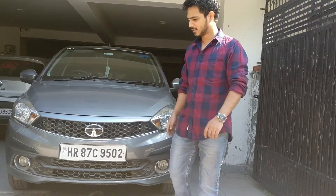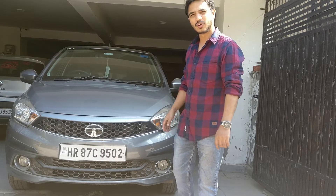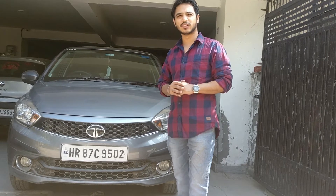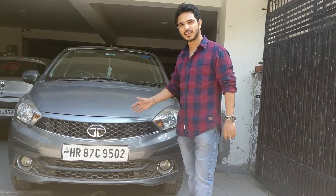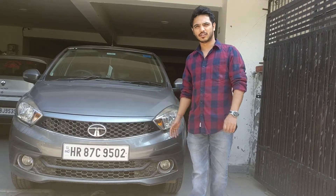Hello guys, welcome back to my channel. So as usual, I am not with Nexon — I am with another car from our family, which is Tiago. So today I will share an experience with you.